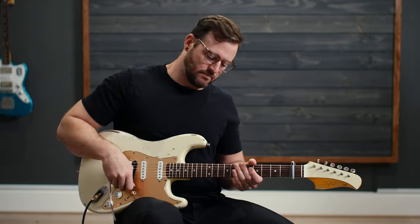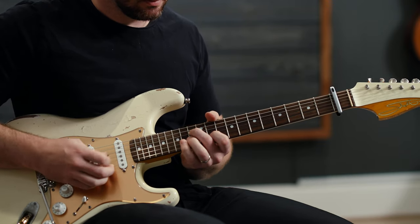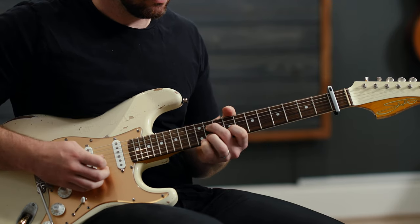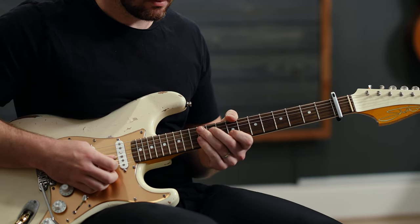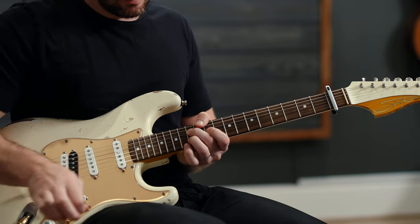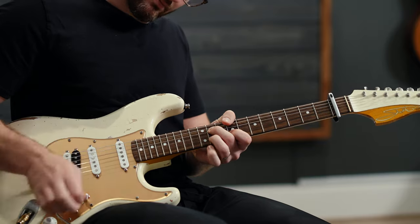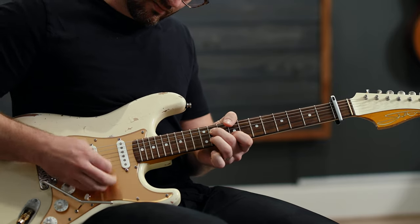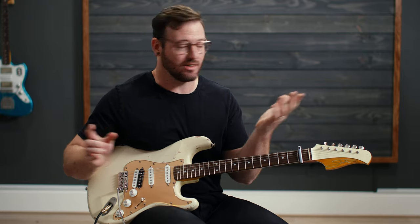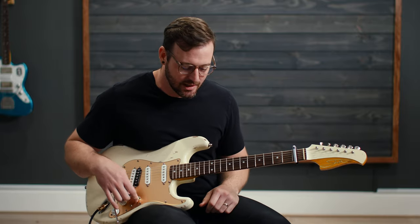I'll play the first riff as it goes, and then the second riff with a little bit of dirt — and remember, it's got those extra notes in it. And because there's a vibrato arm, I get a little flutter. Honestly, that's the hardest part of the song. From here on out, what we're doing is picking out chords and playing some easy single note stuff.